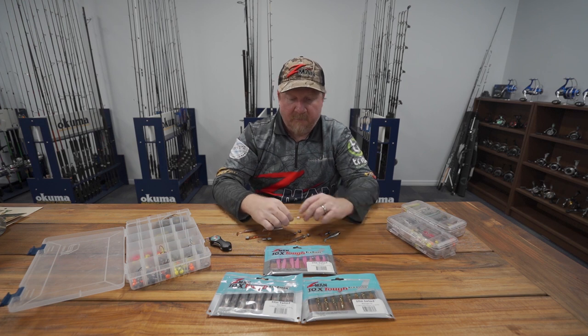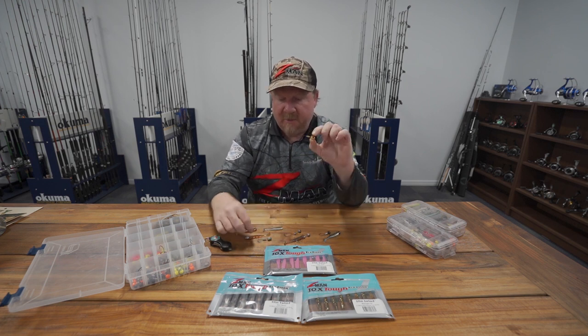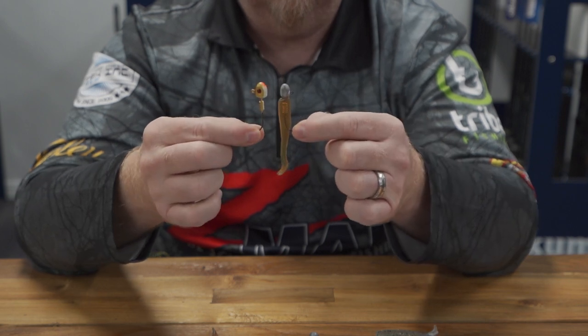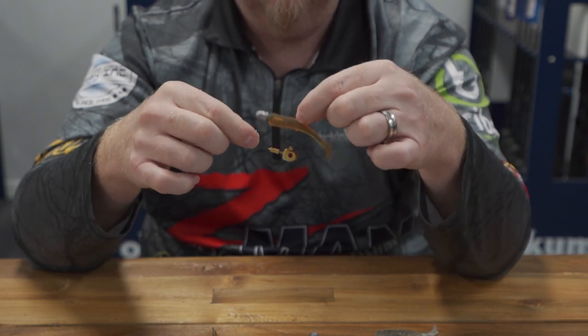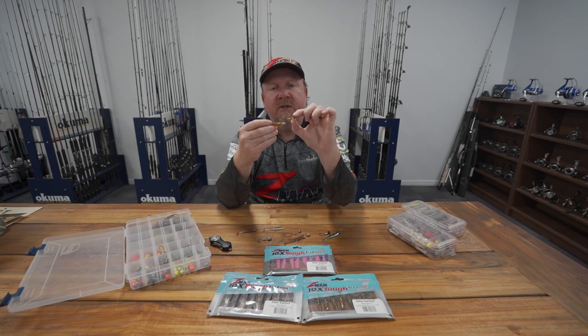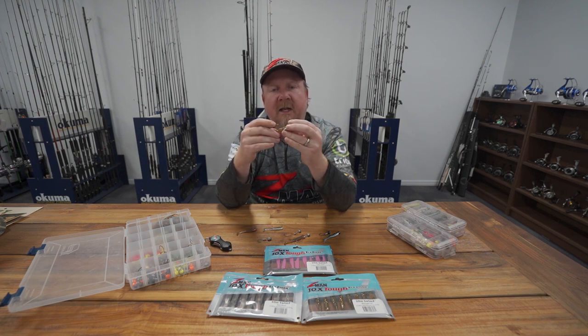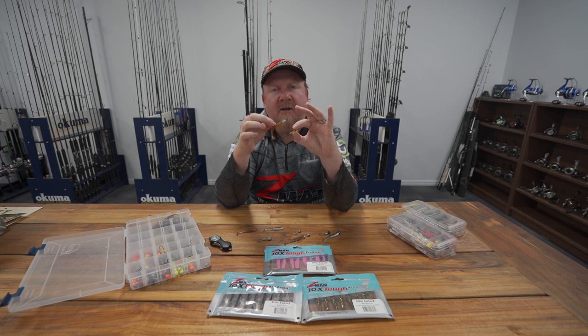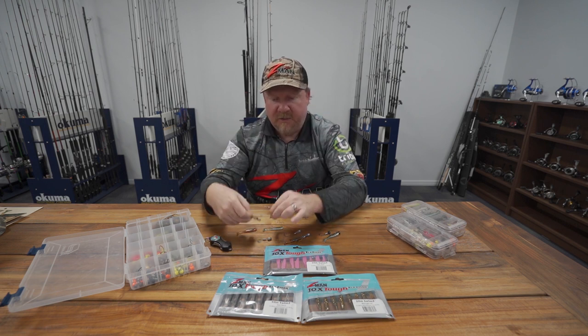Another way you can rig it is on the Demons jig head — that's for a similar slow rolling, hopping, or burn-and-kill presentation. The Demons is a great way to colour-match your plastic to look more natural, or to pair a different colour plastic with the jig head to really make it pop.